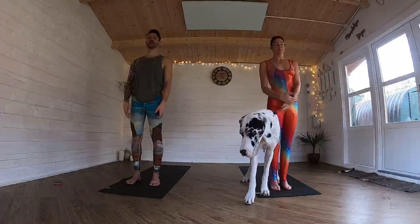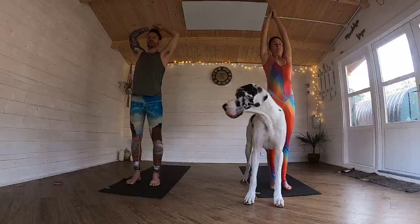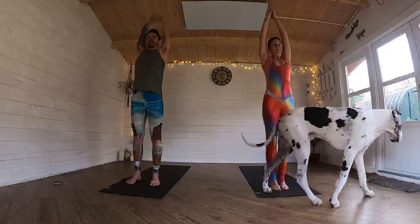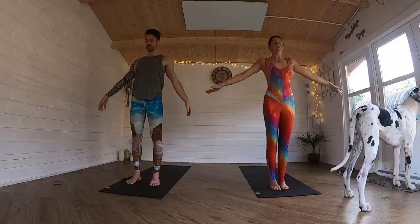Final time, inhaling up. Five, four, three, two, one. Interlink the fingers. Squeeze the bum cheeks, push those hips up forward. Exhale, down. Five, four, three, two, one.